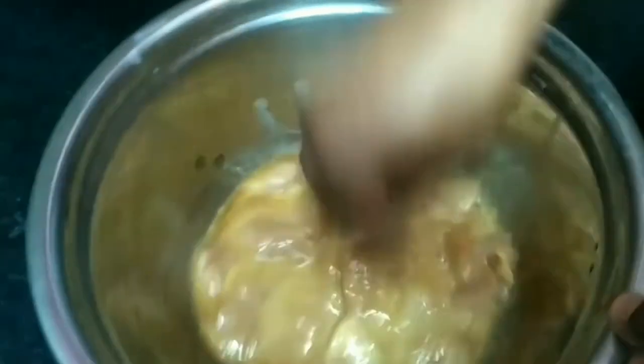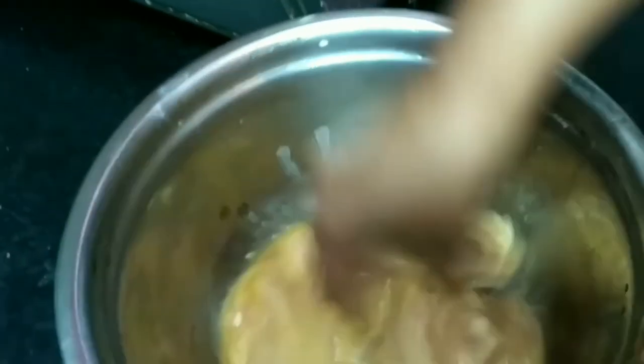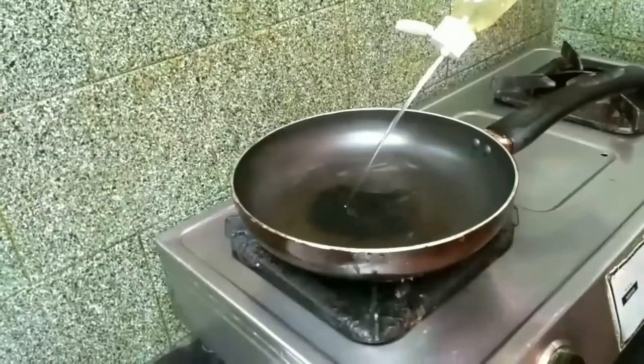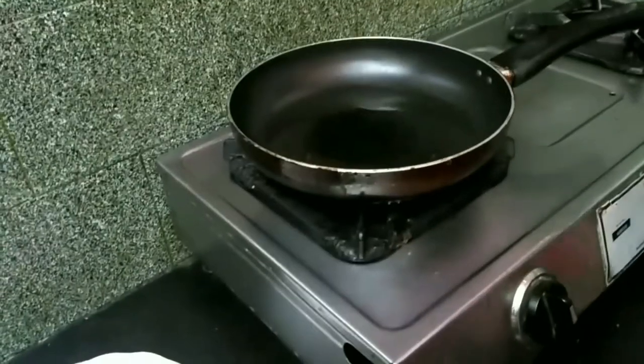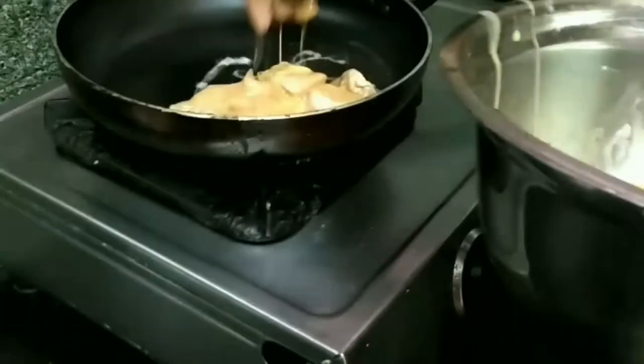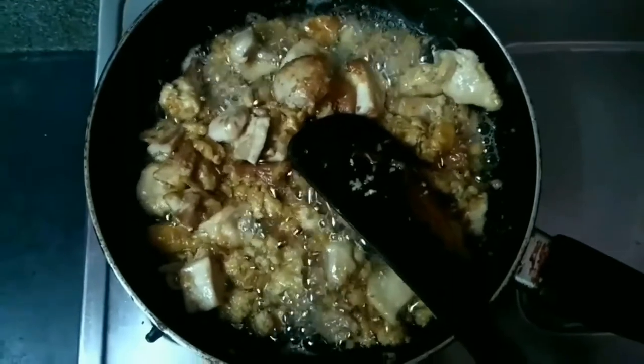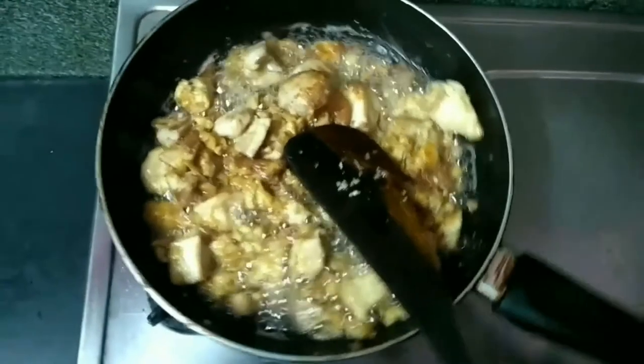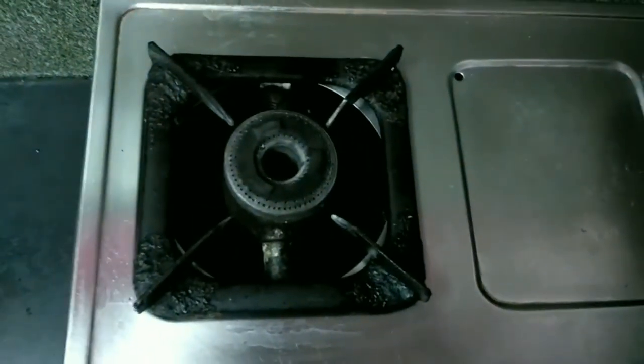Let's mix the corn in the pan and put the chicken in the pan. Now we have to mix the chicken. The chicken is ready to be crispy.